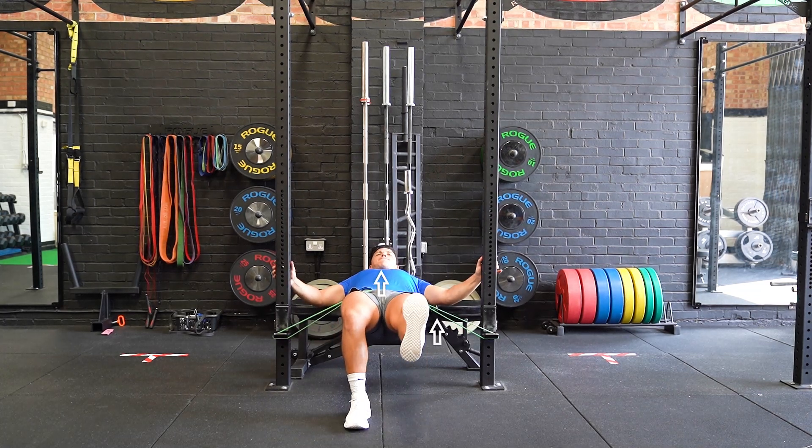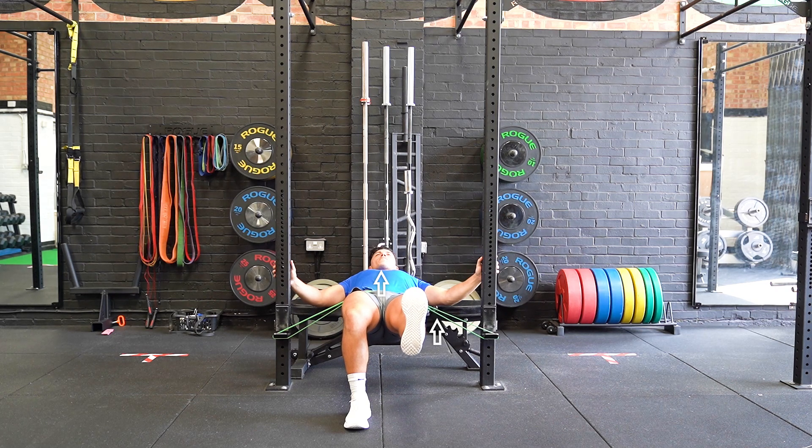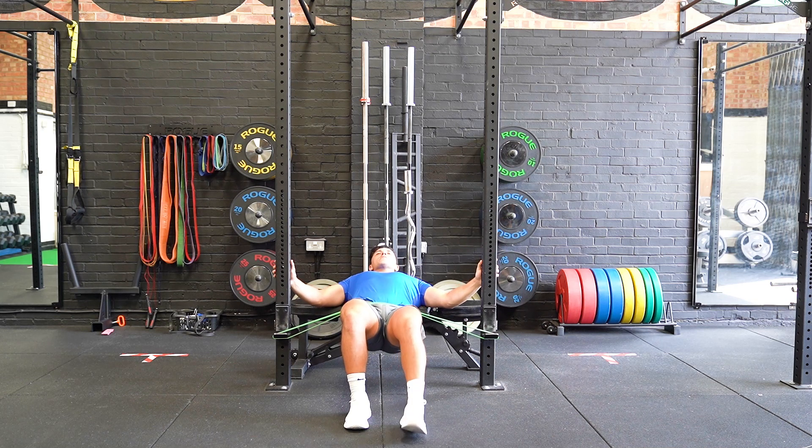Position both feet shoulder-width apart, flat on the floor with your upper back lying on the bench. Start by holding onto each side of the apparatus with both hands. Come up onto one leg and push the hips up, engaging both the hamstrings and glutes.